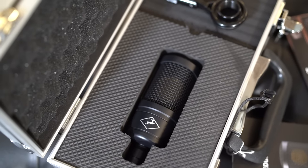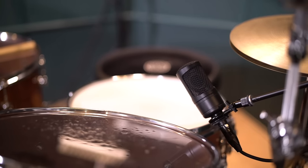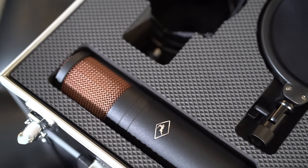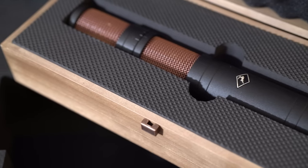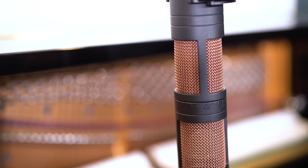The three mics that make up the Edge series are the Edge Solo, which is their single capsule large diaphragm condenser; the Edge Duo, a dual membrane large diaphragm condenser; and their latest addition, the Quadro, which features two large dual membrane capsules and a rotating head, perfect for achieving wide stereo imaging.